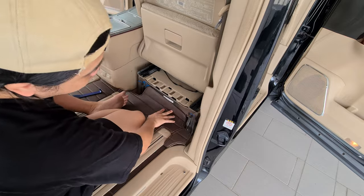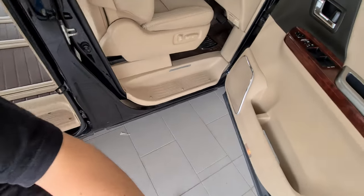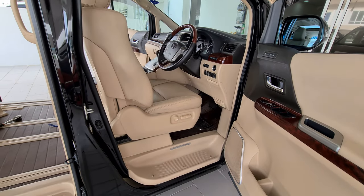Once you have gotten that, let's go back to the front. Now you need to move the seat back again.